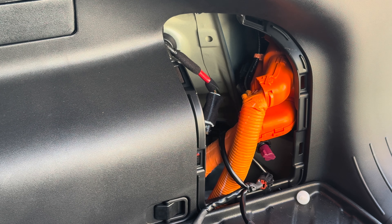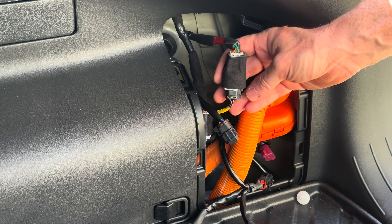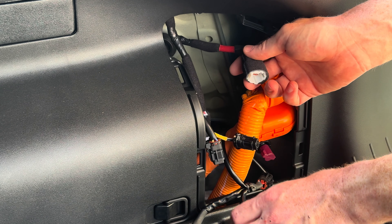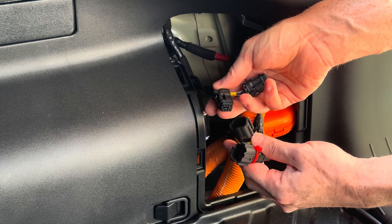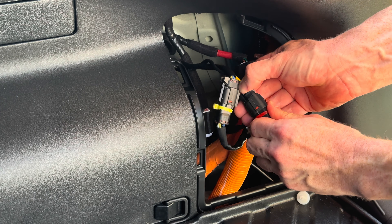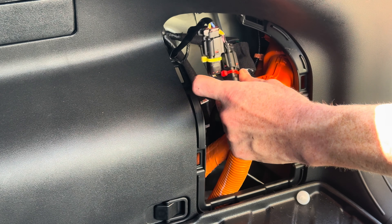Here is the passenger side install for the intercept harness. Currently it's set up in the stock configuration like I showed in the video. Go ahead and unplug the stop lamp, plug in my intercept harness, then plug the turn signal into this one and plug the stop lamp into this one. This side is now complete.